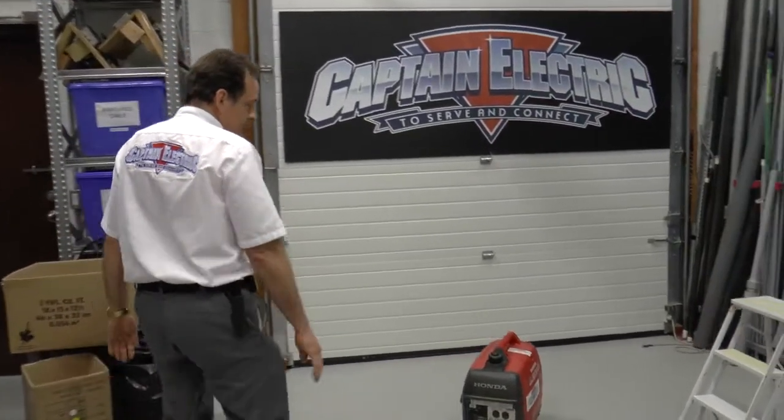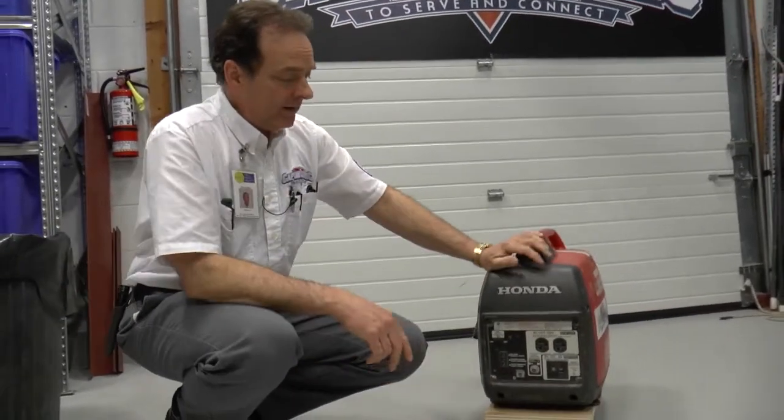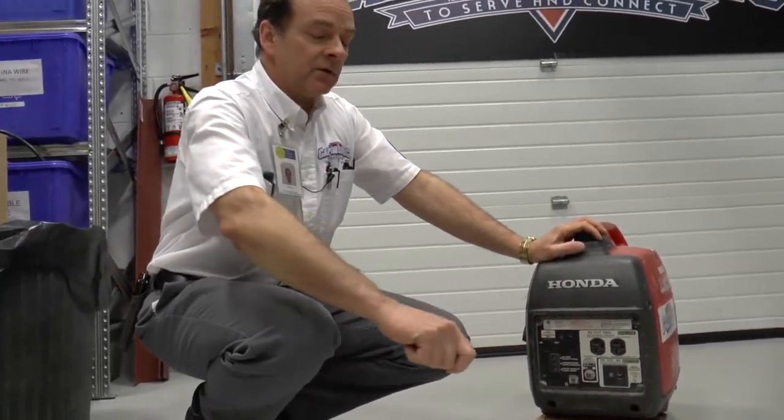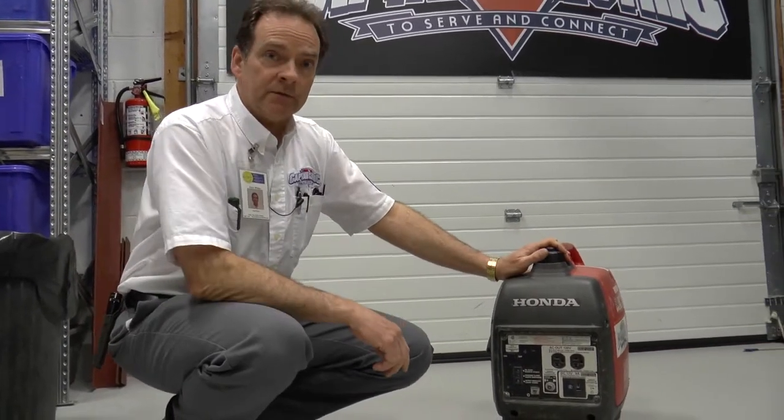I'll show you this. Gasoline operated, 120 volt output — and you would simply run an extension cord to your furnace and plug it in to the modification that we've then done.